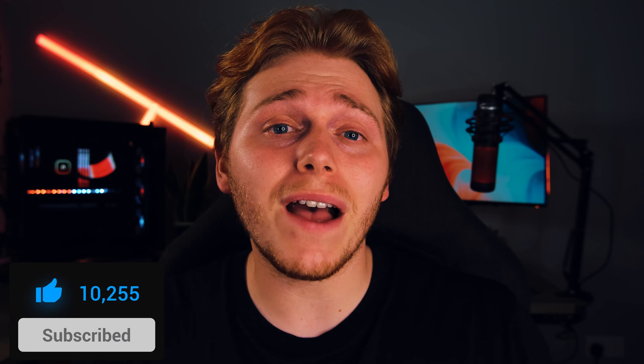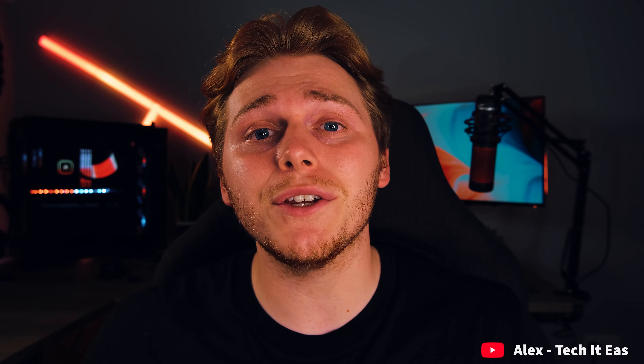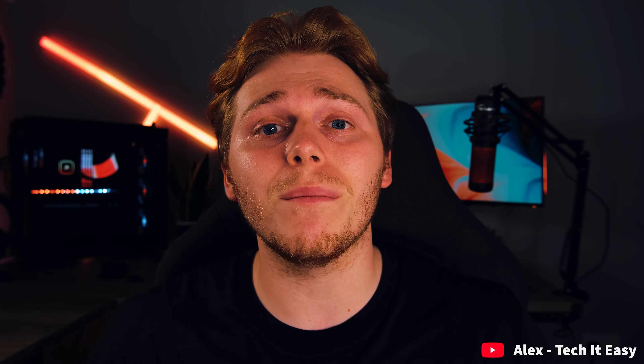What's up guys, welcome back to Take It Easy. I just wanted to say a really big thank you for helping me reach 9,000 subscribers — very close to 10k now, and that is going to be a huge milestone for me, so thank you so much.